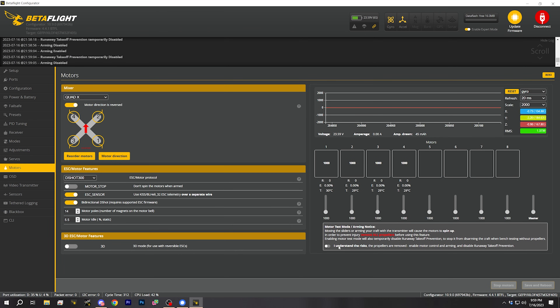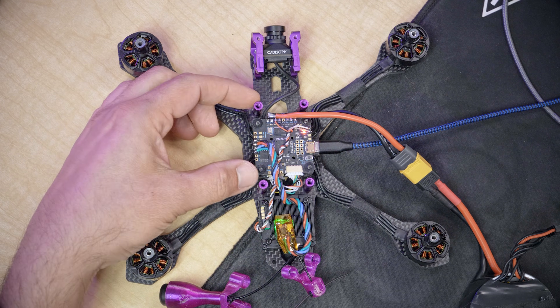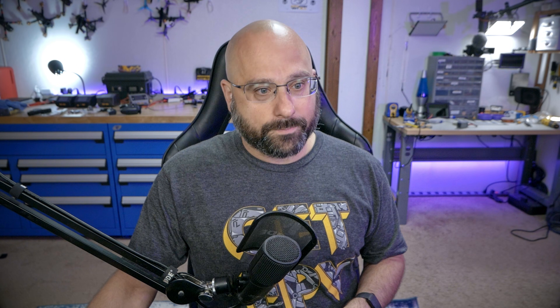Now that we know the motors are spinning, the next step is to make sure that the motor order and motor direction are correct. I'm going to turn off the 'I understand the risks' option and click the reorder motors button. Chances are good that this will be right out of the box, but we did turn the ESC around so that the XT60 comes out the front — because if it comes out the back, it jams into the video transmitter. Even if you built normally, I always go through this step because if you get it wrong, the quad won't fly. It doesn't take very long and it's simple insurance against a mistake.